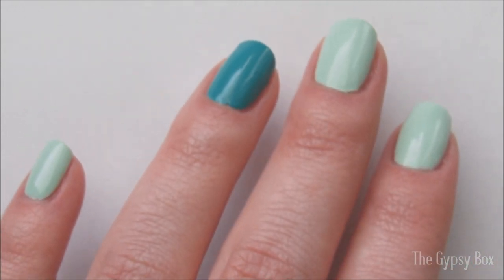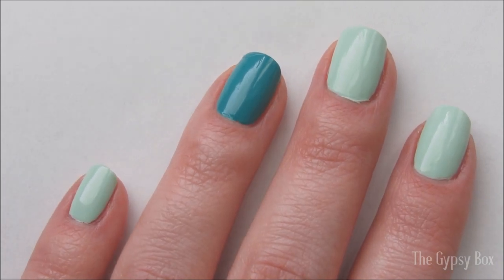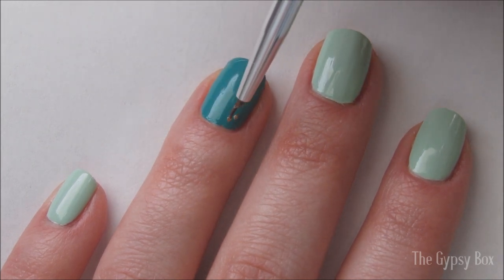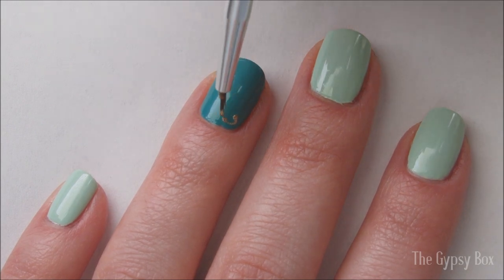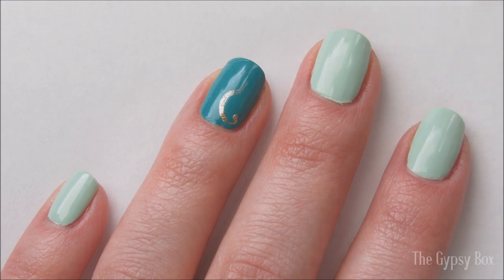Products are listed in the description box below if you're interested. Take a small detailed brush dipped in gold polish, and draw a swirly line down the dark green nail. This doesn't have to be straight down the center, just make sure it has a few curves in it.